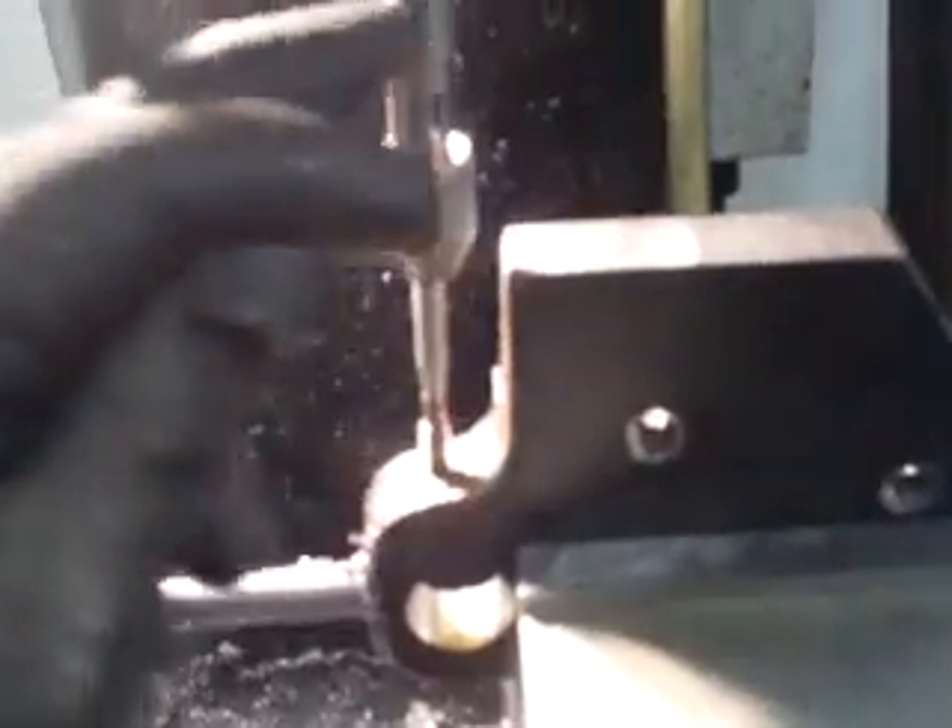Spin it in the hole, a little down pressure on it. I'm not going to take it apart just to tap a hole. The grease fitting doesn't have very long threads, it doesn't have to go very deep. I don't need two hands to do it because I have the tap guide. It's right on in there.